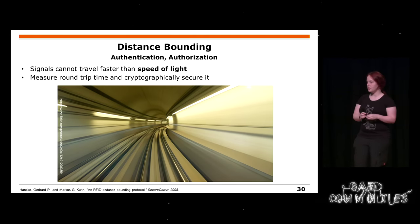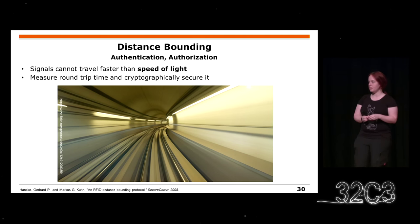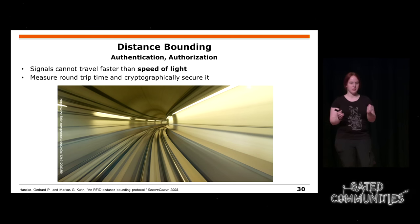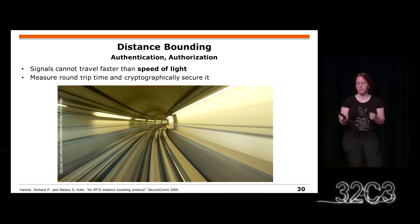Another technique is distance bounding, which I already mentioned briefly in the time-traveling scenario. You can use this for authentication and authorization, but I would only use it as a second factor because you never know if someone can slightly shorten the time for some reason.